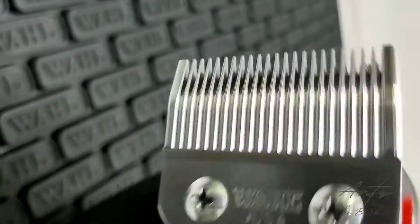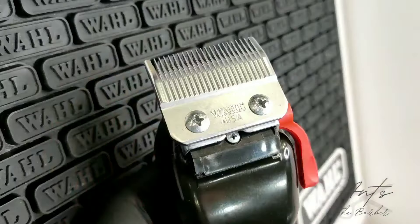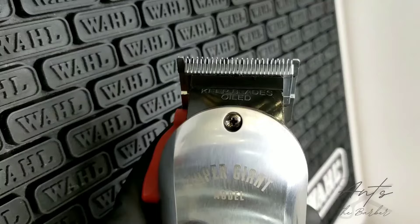How to adjust your clipper blades. We're going to kill two birds with one stone and adjust our clipper blades, and at the same time clean the inside of the clippers.